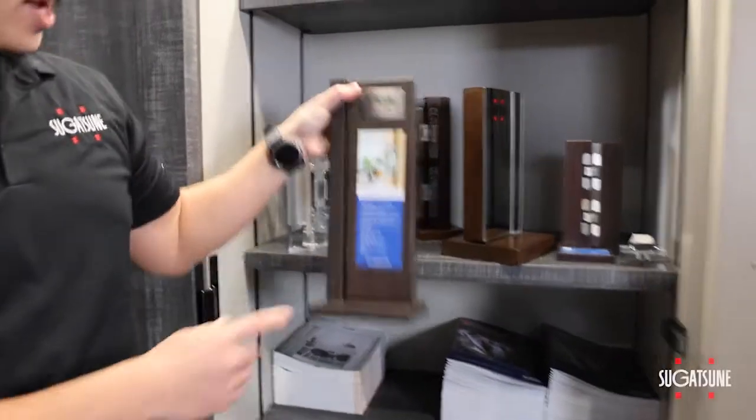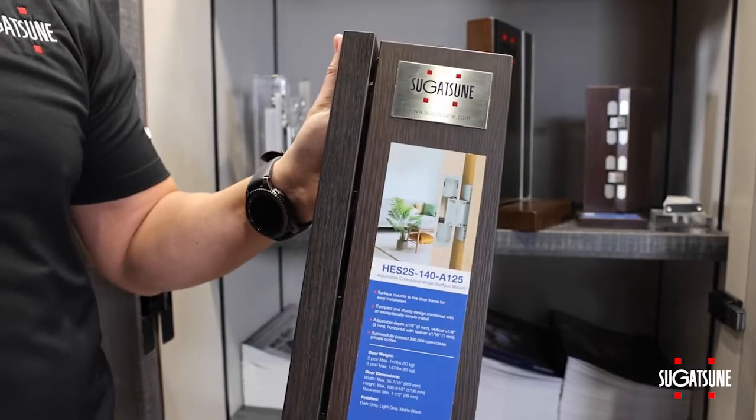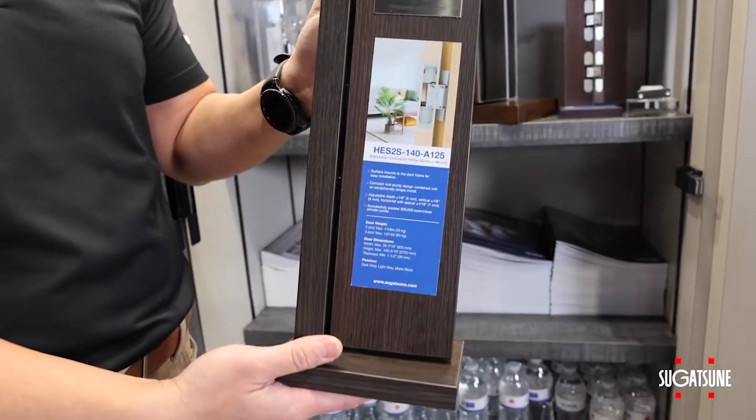What's also new this year is our HES 2S hinge. This opens up the possibilities for many more builders to utilize our HES hinges.